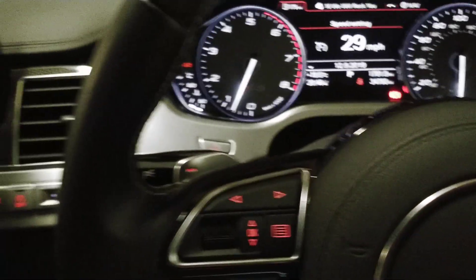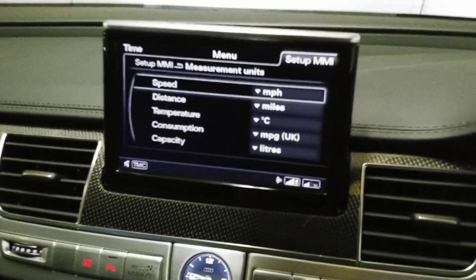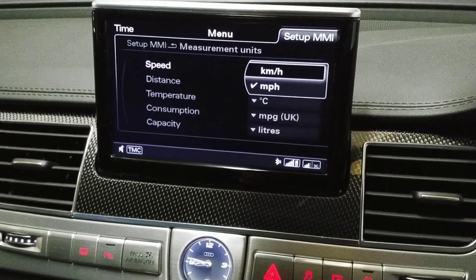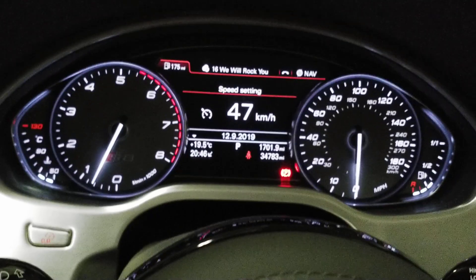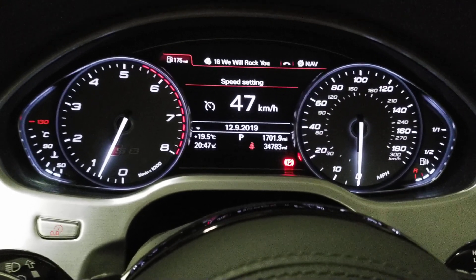Now because we are working on both sides of the Atlantic, let's change to kilometers per hour for our European friends. Now cruise control shows 47 kilometers per hour, and for kilometers we're working on the range of 30 to 39.